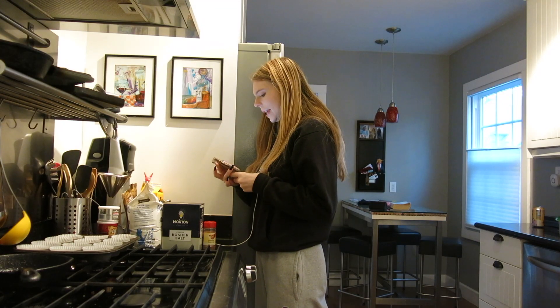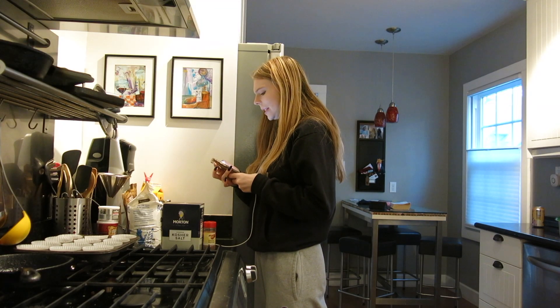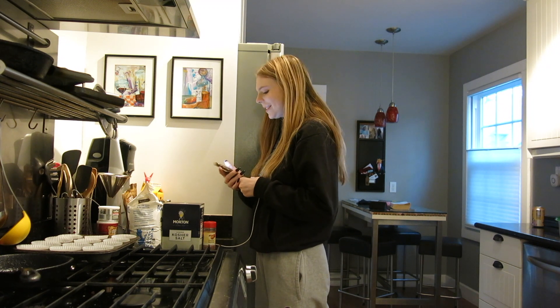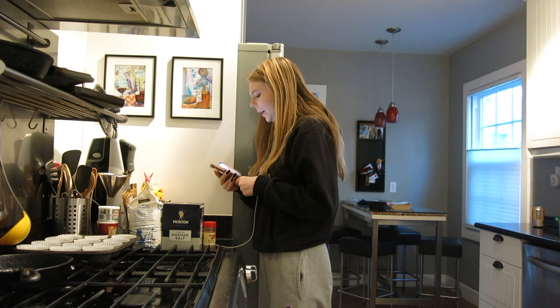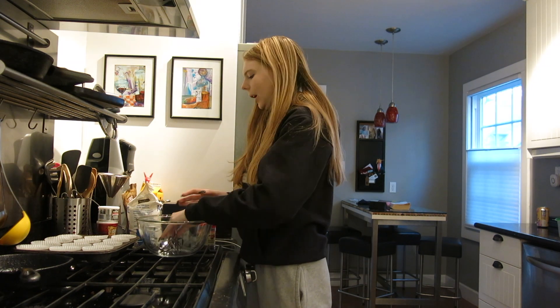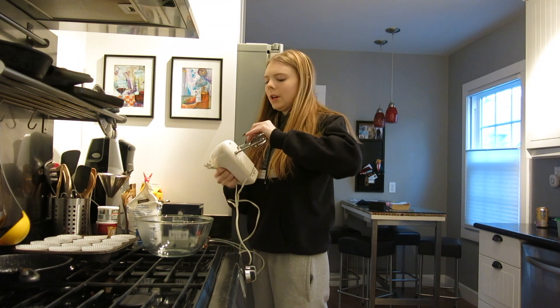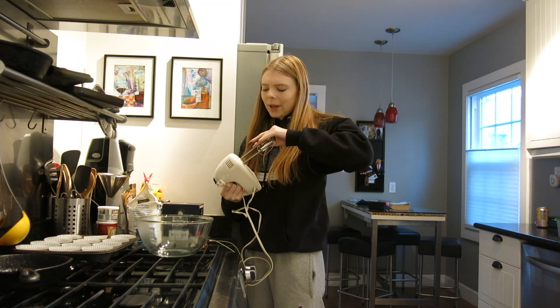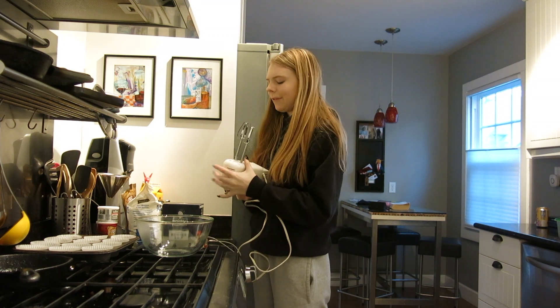It says in a large bowl use a hand held stand mixer fitted with a paddle attachment — I don't know what that means. Beat the butter and brown sugar together on medium speed until creamy. Whenever I think of nutmeg I think of that show on Netflix, Everything Sucks, where they got high off of the nutmeg and I get so angry that Netflix cancelled it.